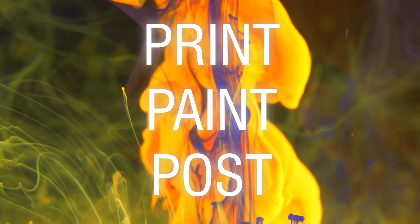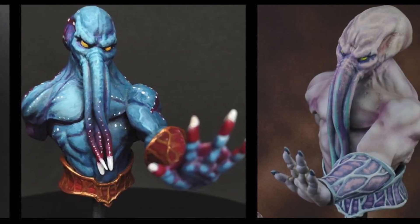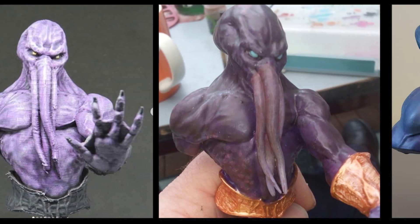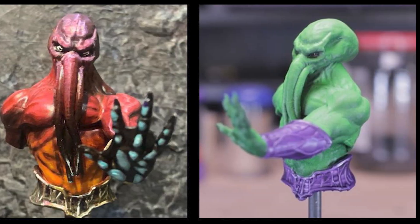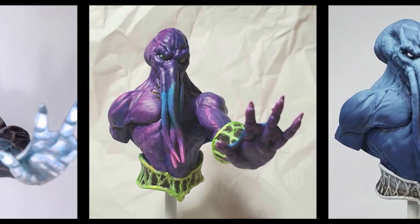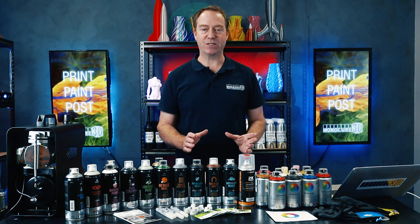Hi guys, today we'll announce the winner of our latest competition, Monocomp. I just wanted to start by saying thank you to everyone who entered. We were all so impressed, not only by the number of entries we received, but more importantly, the effort that every one of you went to. Before I get into announcing the winner, I have another announcement.